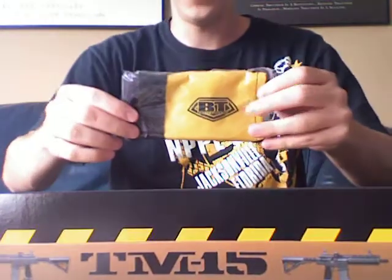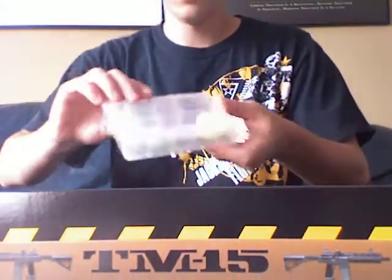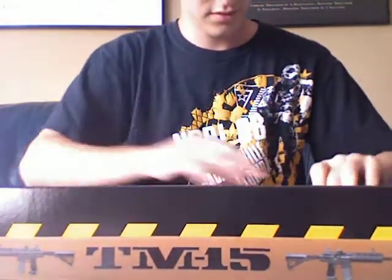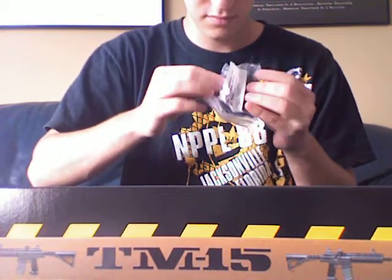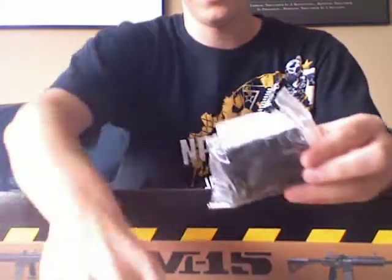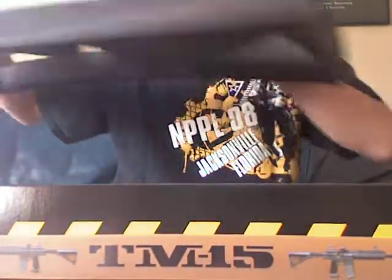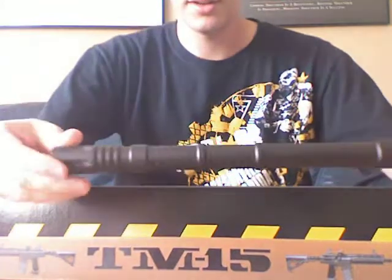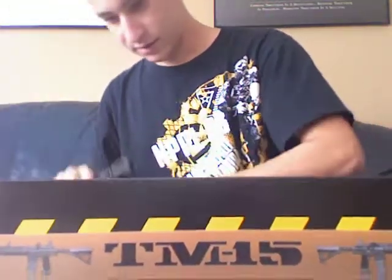Comes with the BT barrel stock. Toolkit. This looks like a rip clip adapter, if you get a rip clip. Take off like this. And then you've got the barrel. And then that's going to a chip.